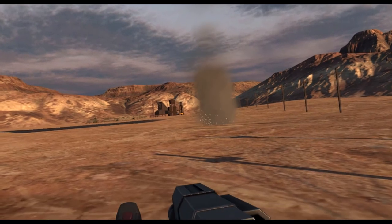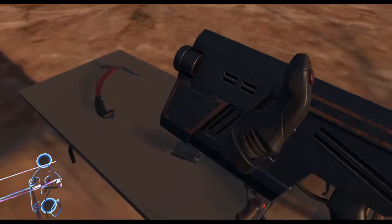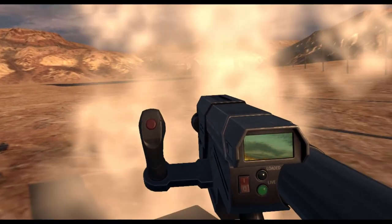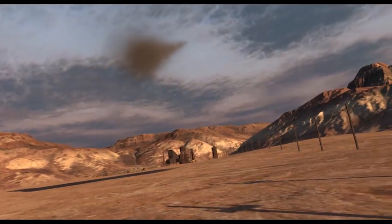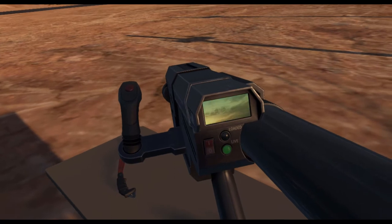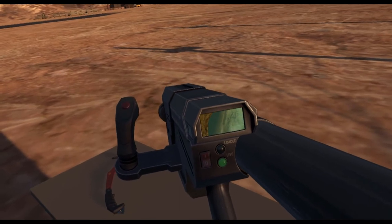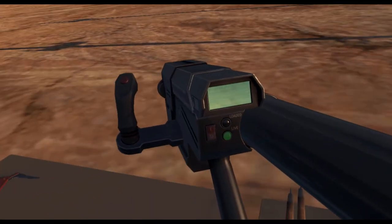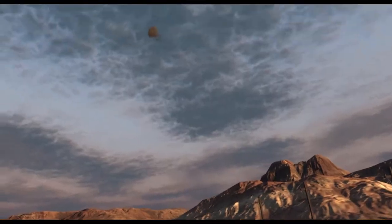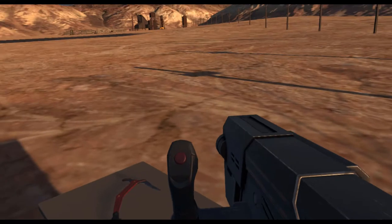I believe you press the trigger while holding this joystick and it'll accelerate the missile. You can see why this is more appropriate to do outdoors than in an indoor range. You can airburst the rocket too. I believe you click the left thumbstick and it'll detonate the rocket.